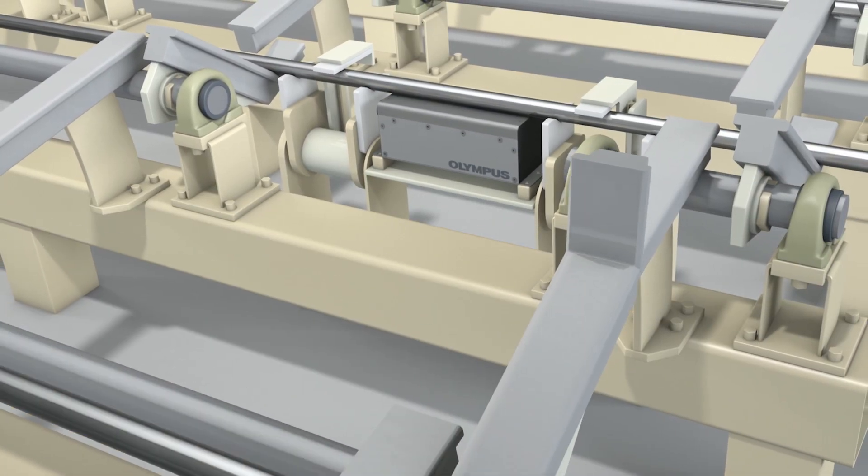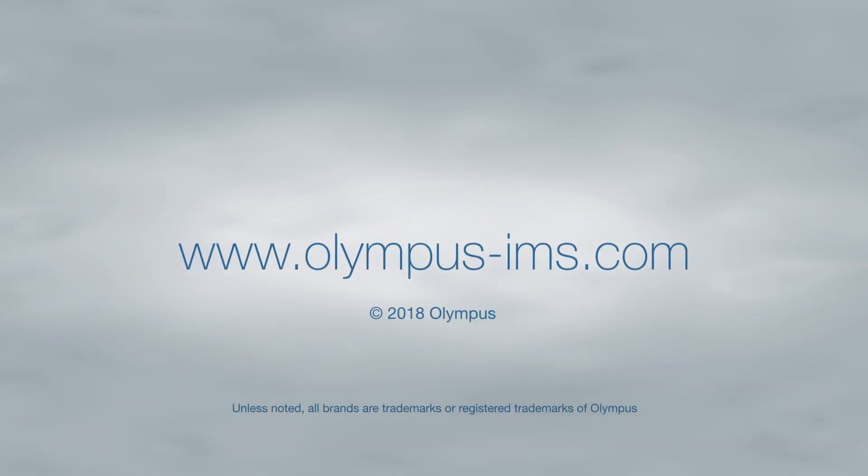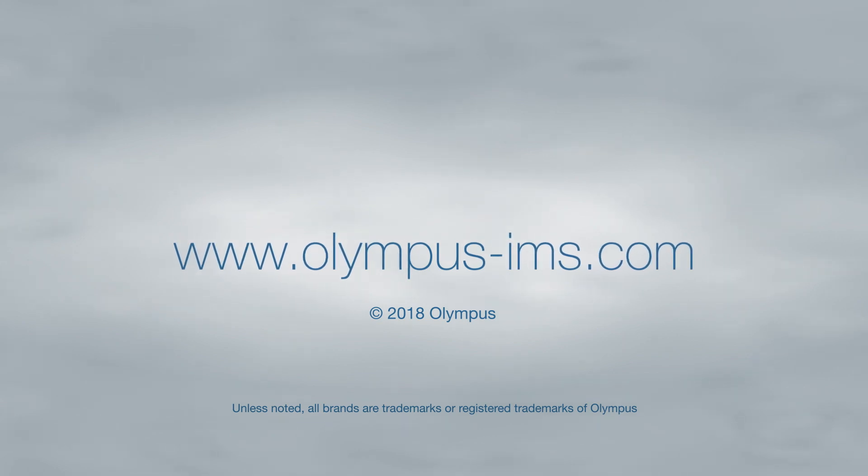To learn more about how the FOXIQ inline XRF system can help implement quality control to your production line, contact your local Olympus representative or visit our website.